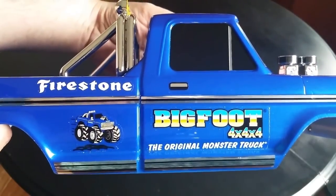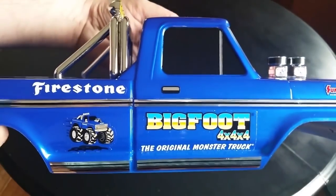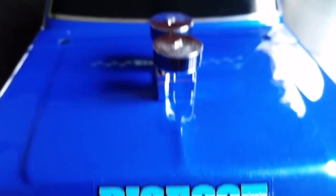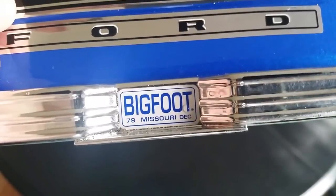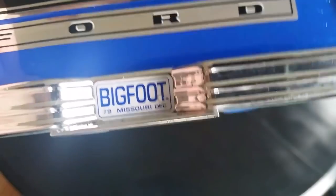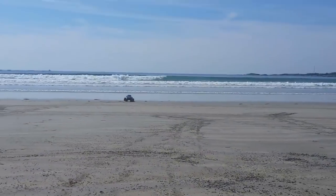All of the branding and sponsorship decals are there — things like Firestone and Ford — as well as a little cartoon logo of Bigfoot on both sides of the truck, and various other Bigfoot branding all over the place. It's even got the cool little Missouri personalized license plate that reads Bigfoot, and there's the number 79 on there as well to commemorate the year of Bigfoot's official debut. I just really love the look of this thing.